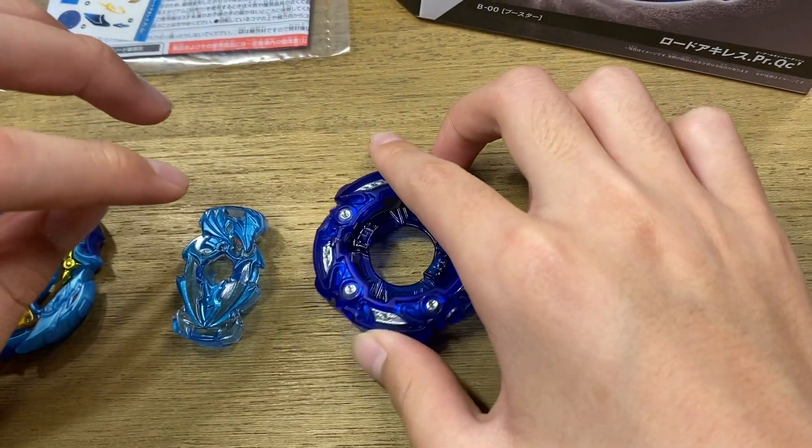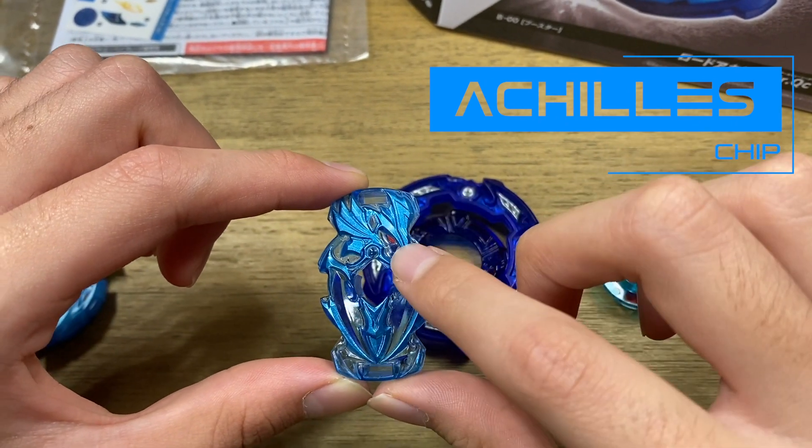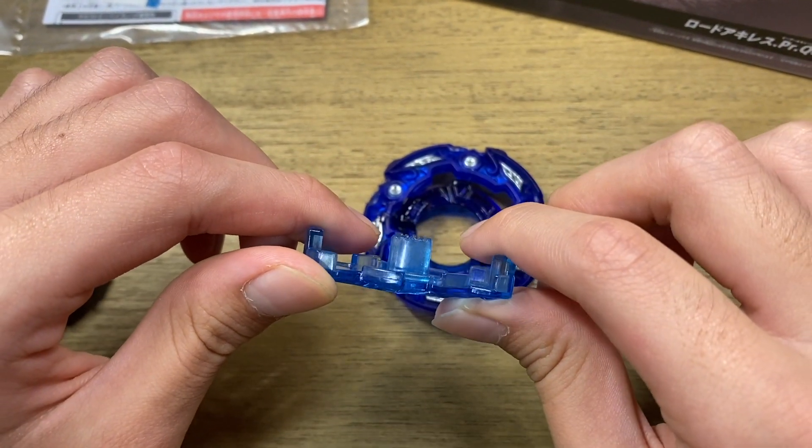Moving on to the chip, we have Achilles! This is in a really nice light blue color scheme with a really cool looking red eye. And of course, the Achilles chip does have pretty good teeth.